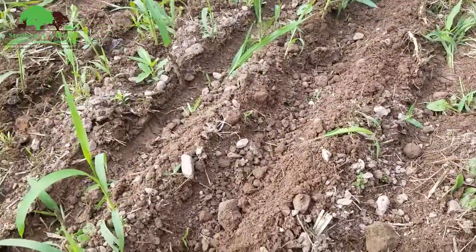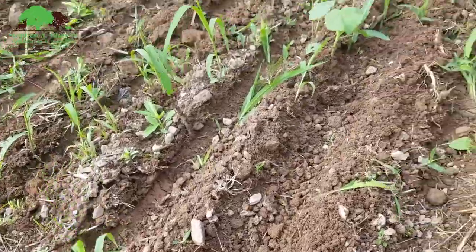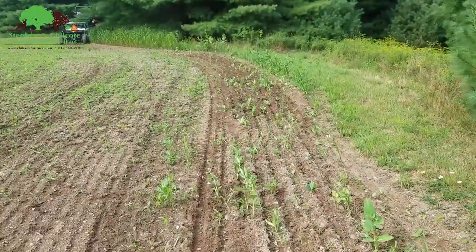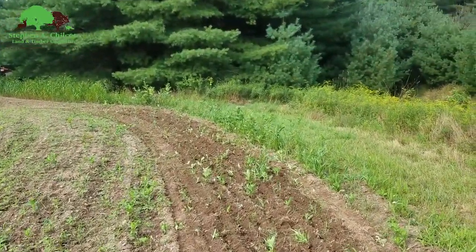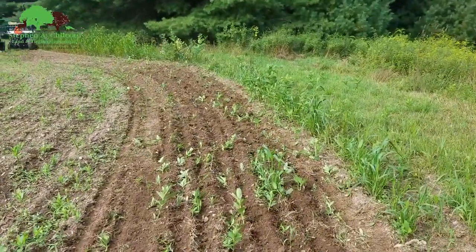Putting it down to the moisture because it will dry out and it's going to quit raining. Once we get this planted, it should rain tonight and we should see germination next week — just in a few days — because there's already moisture here.